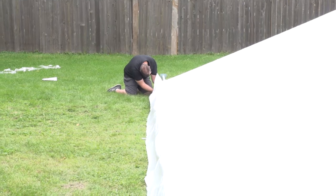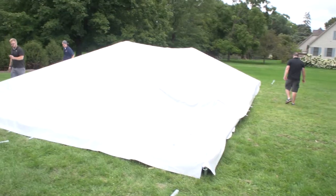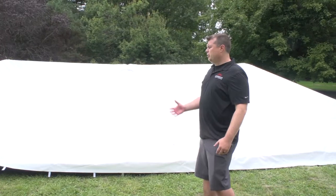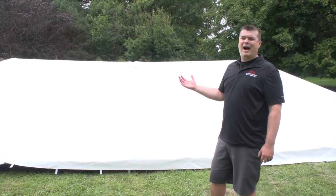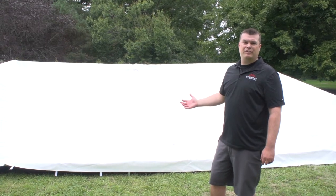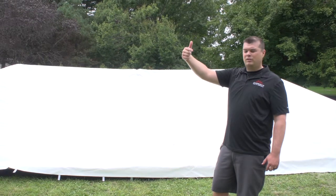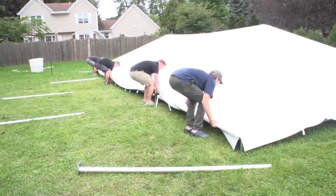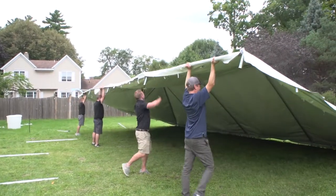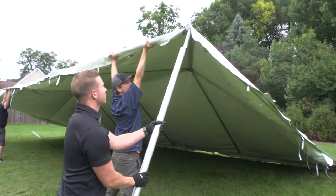The tent is ready to have the legs installed. Before lifting the tent, take note of the wind direction. When putting the tent up, you want to put the side opposite of the wind direction up first. So if the wind is coming from one direction, start on that opposite end when putting the poles up. Starting at the side opposite of the wind direction, lift the structure up and connect the legs, preferably starting with the corners.